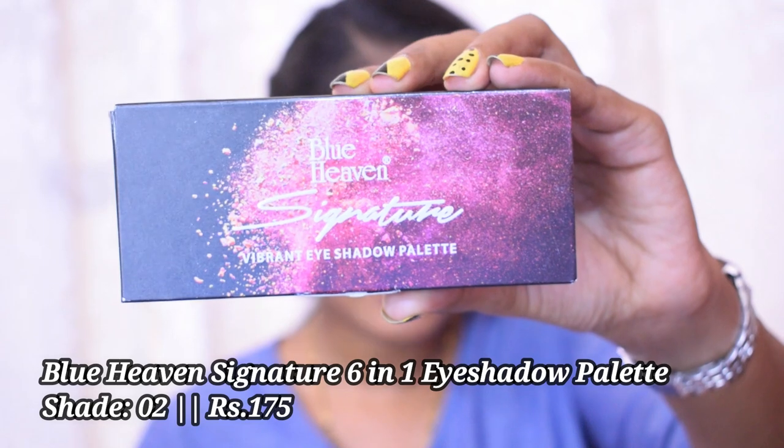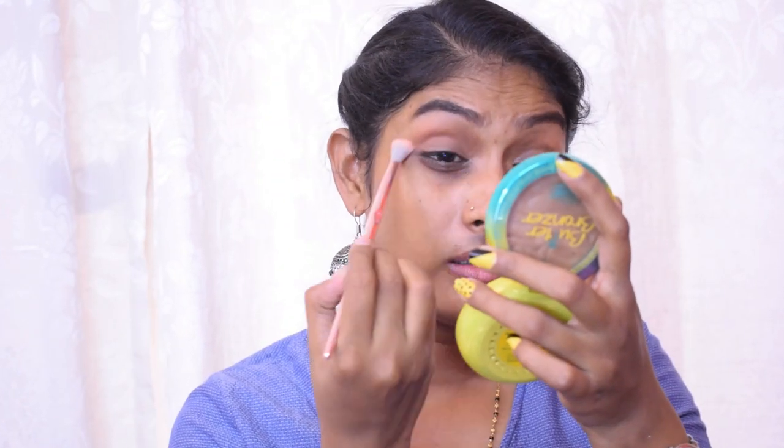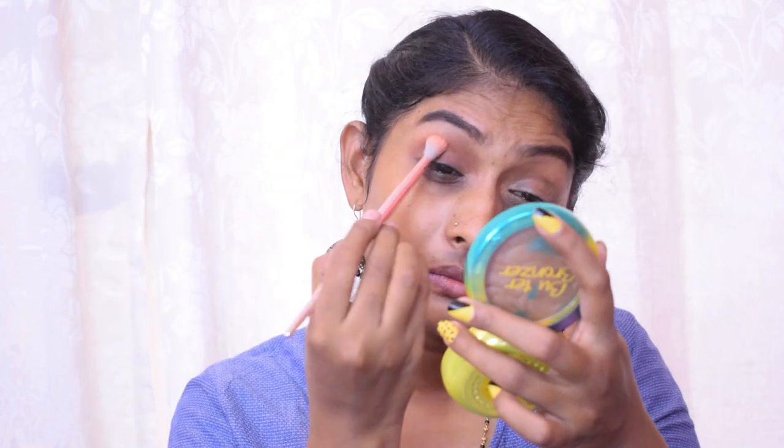For eyeshadow I have the Blue Heaven Signature Vibrant Eyeshadow Palette — I got shade 02. It comes with a small brush inside. I did swatch the shades beforehand because I was impressed. Let's start with the eyes. I'm going to take a shade and apply it in my crease — all these are matte shades. This has significant fallout and kickback in the pan, so be careful.